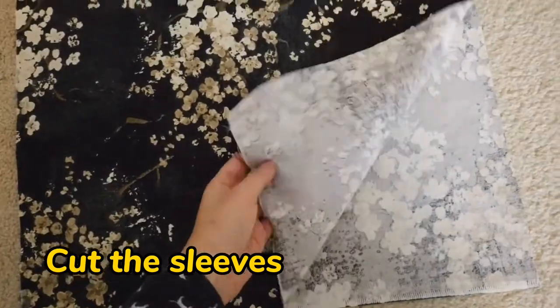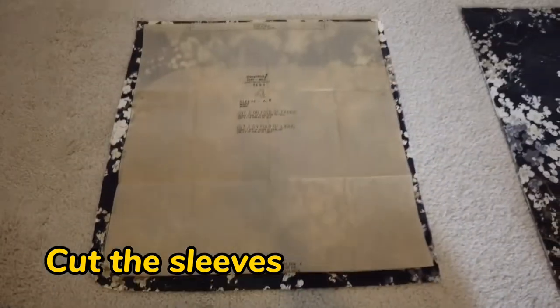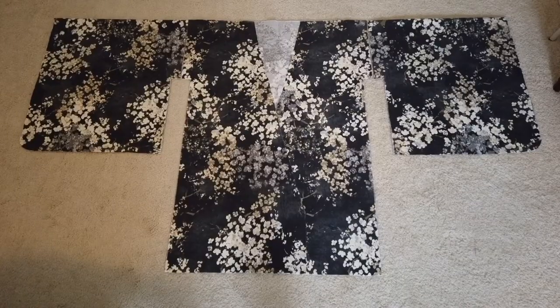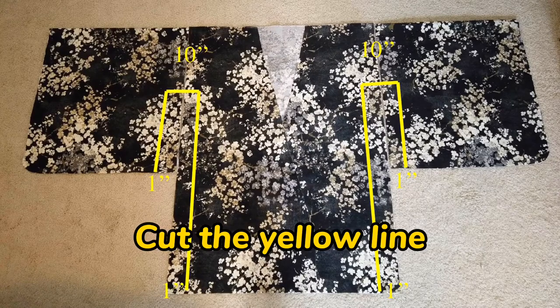Let's fold another piece of fabric and cut the sleeves. Repeat it and you've got two sleeves ready. Now let's arrange the pieces together and cut the yellow line as shown in the picture.